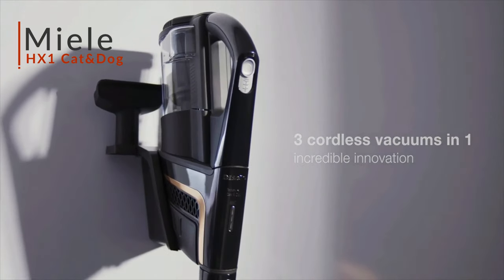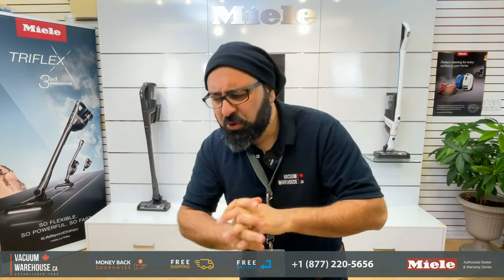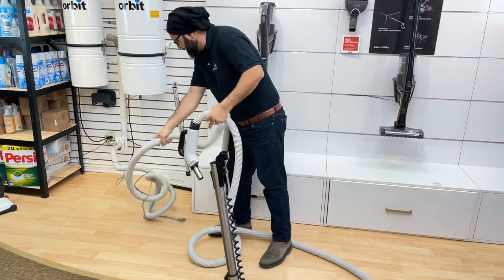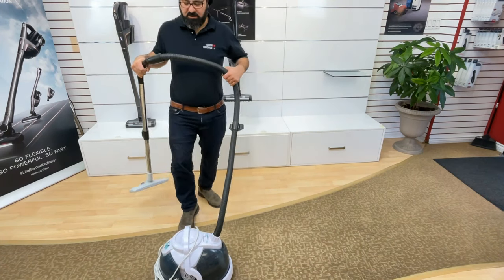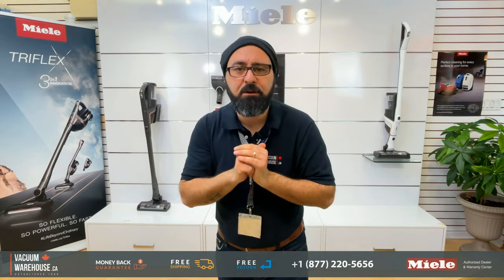You're hanging around the internet trying to get as much information as you can about the Miele Triflex HX1 cat and dog. Maybe your upright vacuum cleaner is just way too heavy on your hands and shoulders and it's just killing you every time you vacuum. Maybe your central vacuum hose is too long, too cumbersome to take up and down the stairs. Maybe your canister is not following you along the way it used to. Whatever brought you here, we're going to tell you everything you need to know about these vacuums.